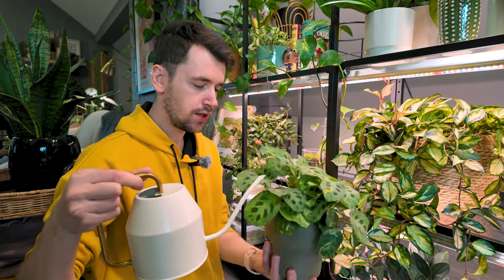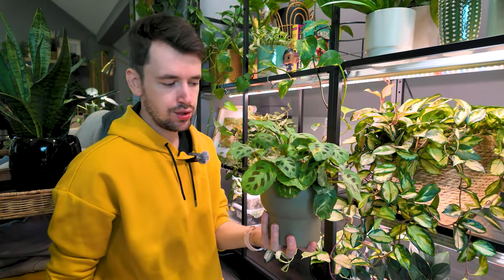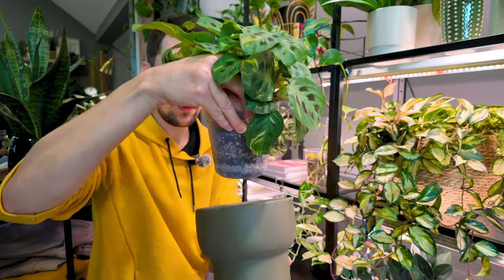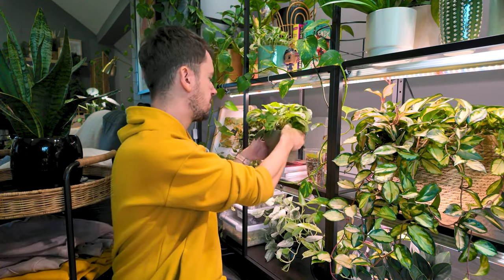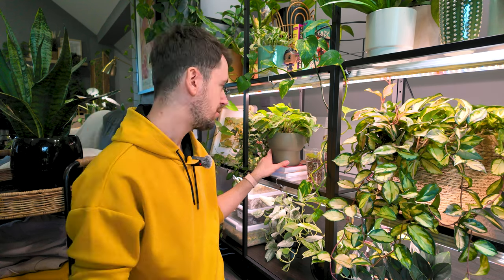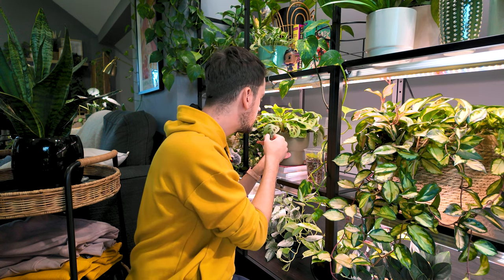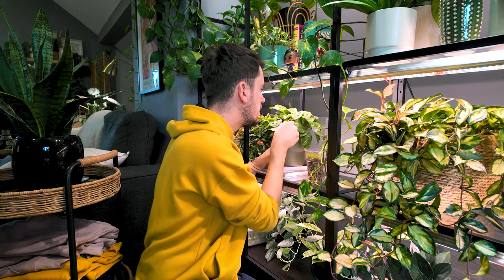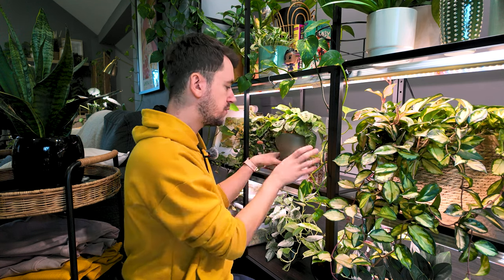I'm using some fertilizer water, just GT foliage focus. And since I am watering in place, I'm being mindful to not overwater and just water a little bit. There's not a lot of water at the bottom, so I'm fine with that. Usually I would take my plants to the sink and water them thoroughly, but I'm going to give her a look over and check if she has any pests. I don't think she does — usually this maranta doesn't have pests. But we will get to one of my marantas that does indeed have pests. She's looking great.